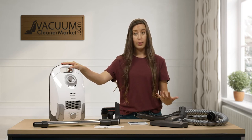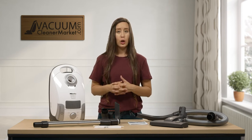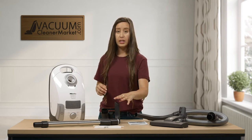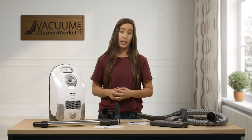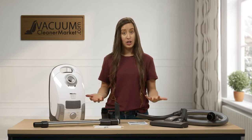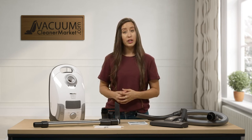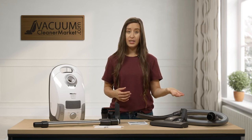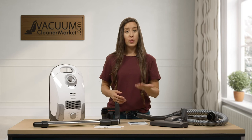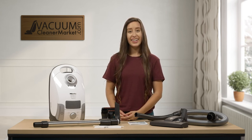This model is very lightweight — it's an air-driven model, so the wand and hose are very lightweight to operate, and it's easy to carry up and down stairs. If you have any questions, feel free to reach out via the website's live chat, phone, or email. I'm Lauren with Vacuum Cleaner Market — happy vacuuming!